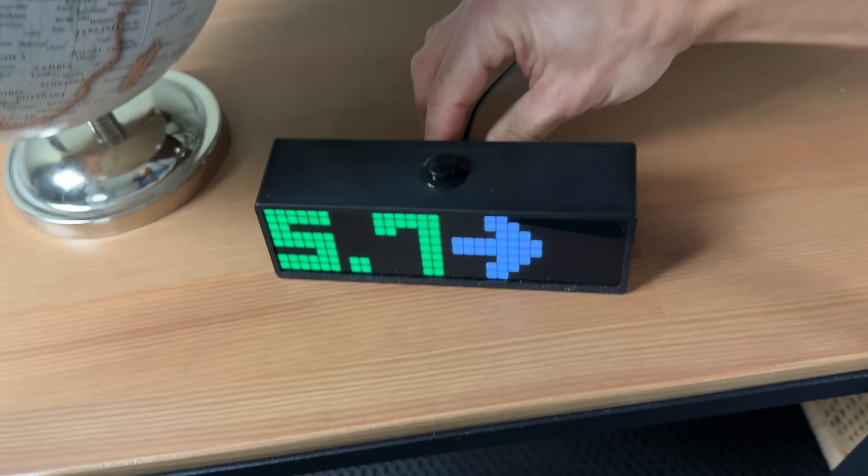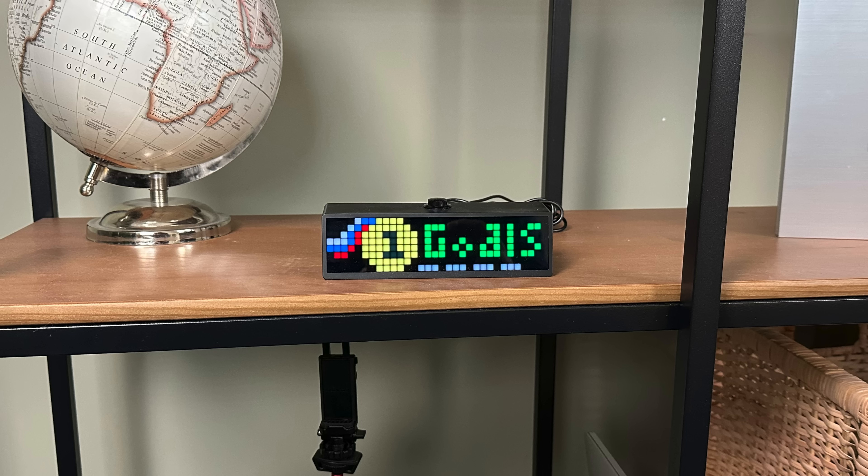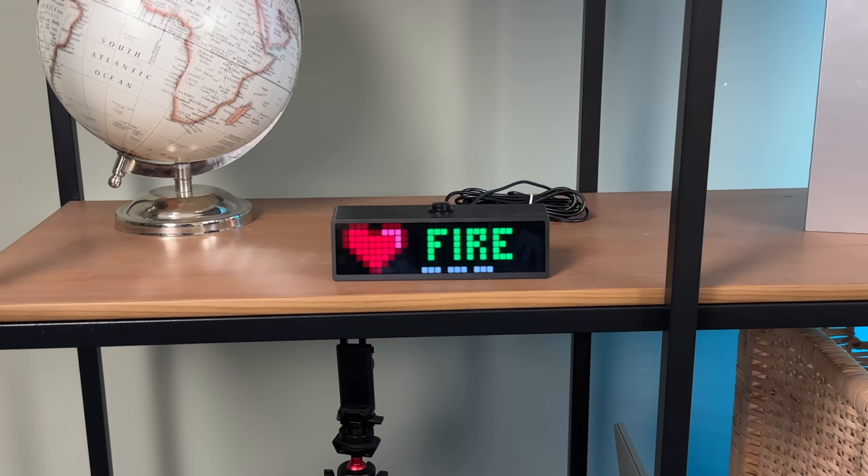Whenever you're not in the mood for all the data points and you just want to take a break from the blood sugar numbers, that's totally fine — we've all been there. You can simply unplug the Sugar Pixel completely or change the display option to something less stressful and more entertaining. The device can do slang words, emojis, and a lot more. That's a unicorn right here.